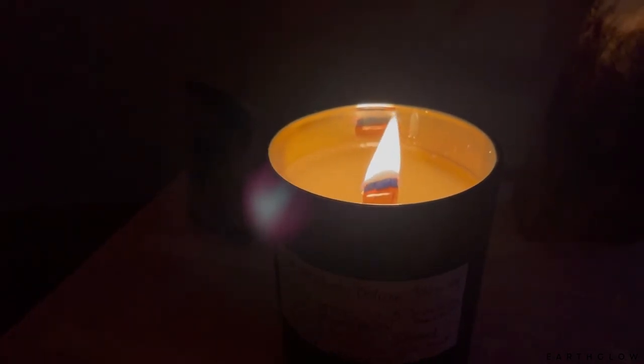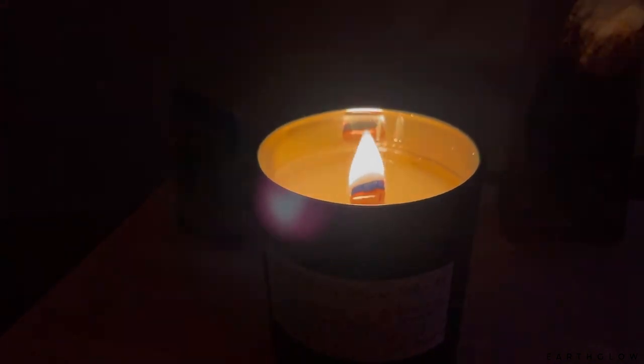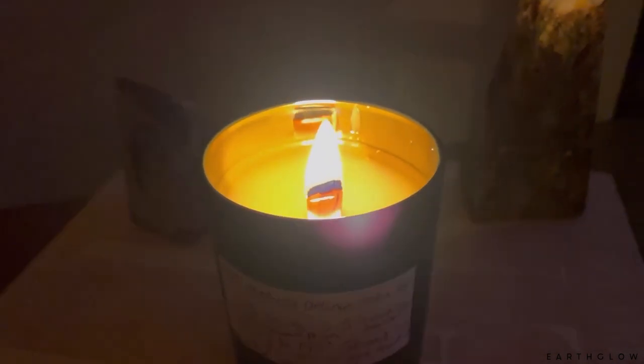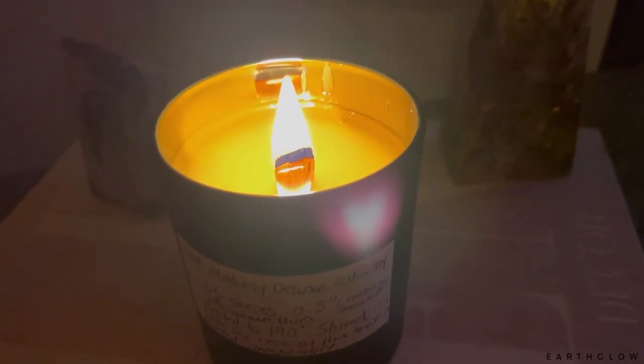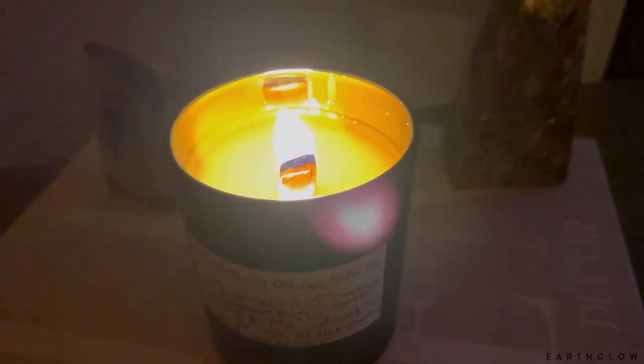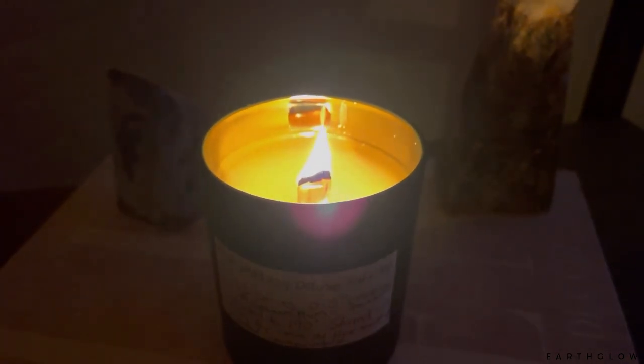The scent throw is really nice — it's definitely filled my bedroom. Windows are shut, doors shut, so when I walk in here I can get a really good whiff. The other thing to note is that it has already reached a full melt pool on the very first burn, and it's only been an hour and 15 minutes. The wax around the edges is pretty close to being melted. That indicates to me that this candle is going to get too hot as it burns down more.